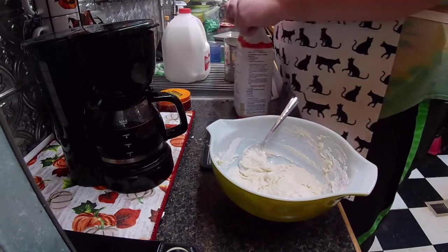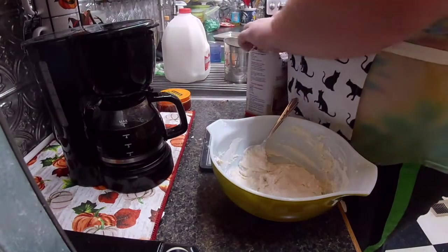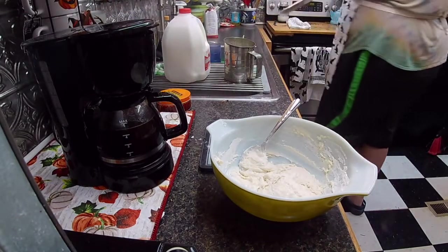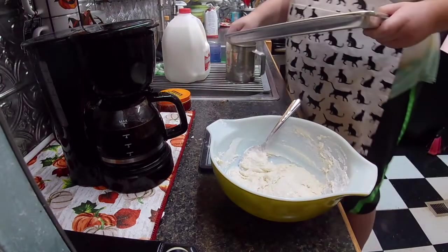Now, JP's not going to be fancy. We're not going to roll it out and play pastry chef. We're going to make what they call cat head biscuits.